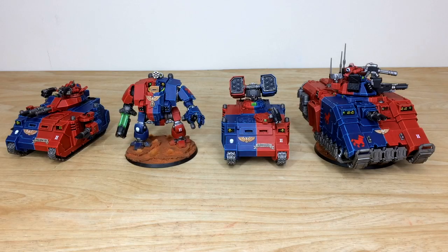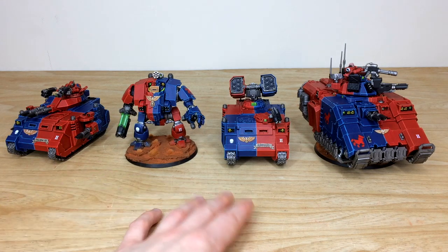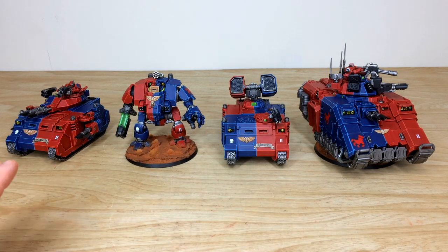Finally, the four heavy hitters from the force: a Predator Annihilator, a Redemptor Dreadnought, a Whirlwind, and a new Primaris Repulsor — a great selection of vehicles from both the original Space Marine range and the Primaris range.